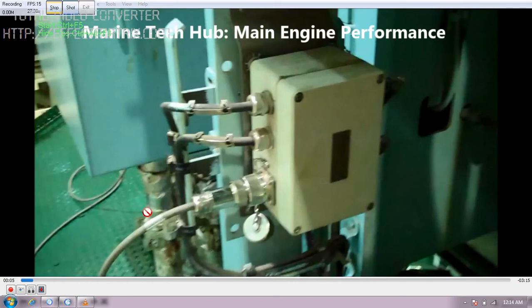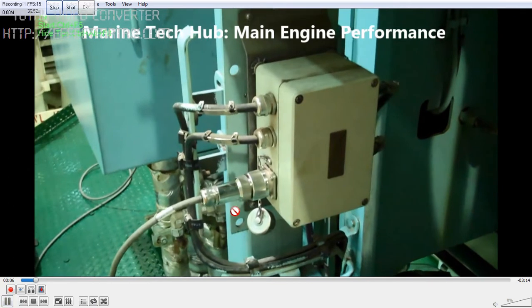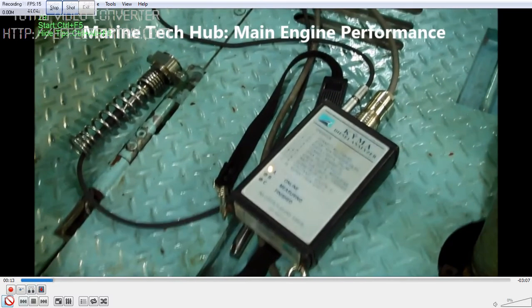One end of the sensor is connected here, which will be connected to the computer in the engine control room. We have to connect the sensor to the main engine indicator cock. You can see here — this is the sensor which will be connected to the indicator cock of the main engine.